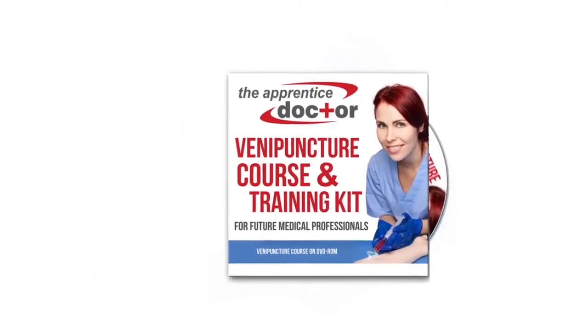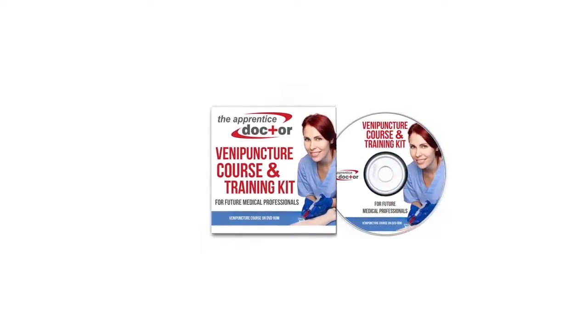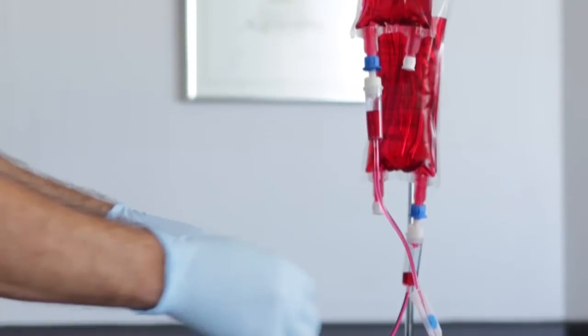The Apprentice Doctor Venipuncture Course DVD-ROM, containing interactive multimedia course. The Venipuncture Trainer, which allows the student to practice the various phlebotomy, IV, and related skills.